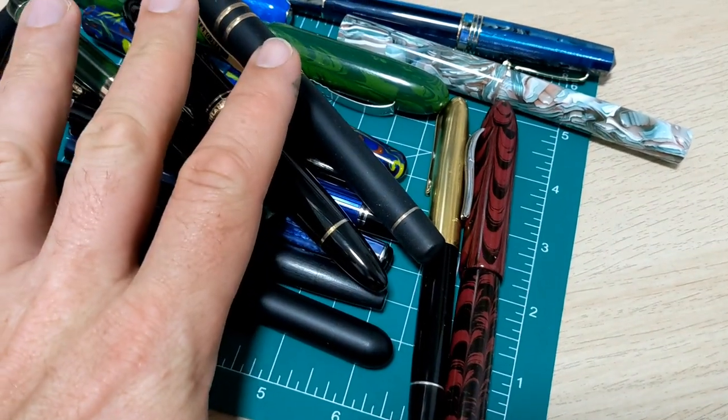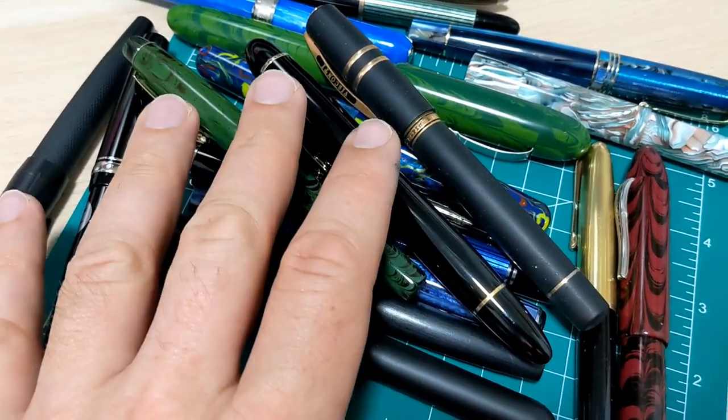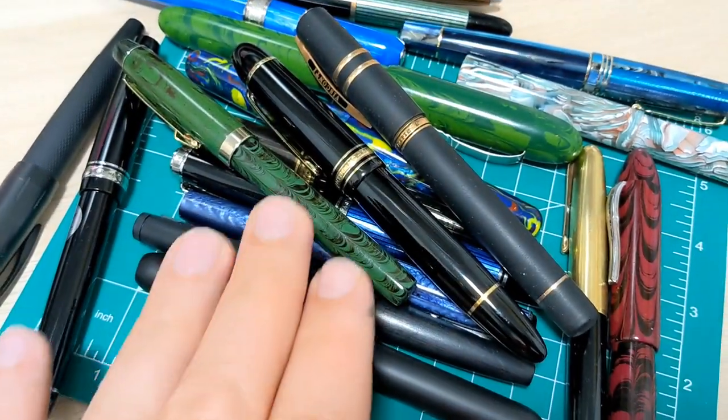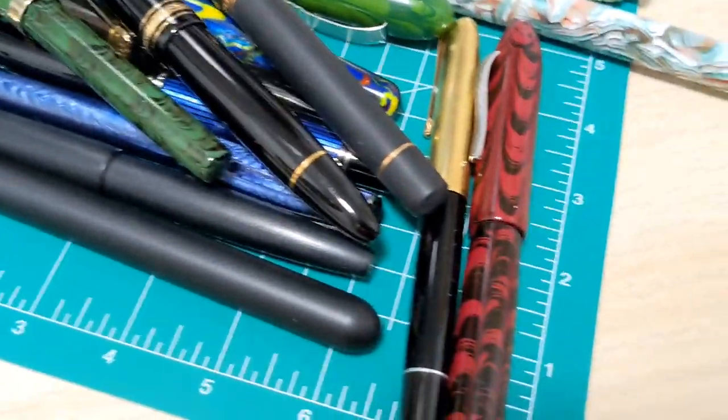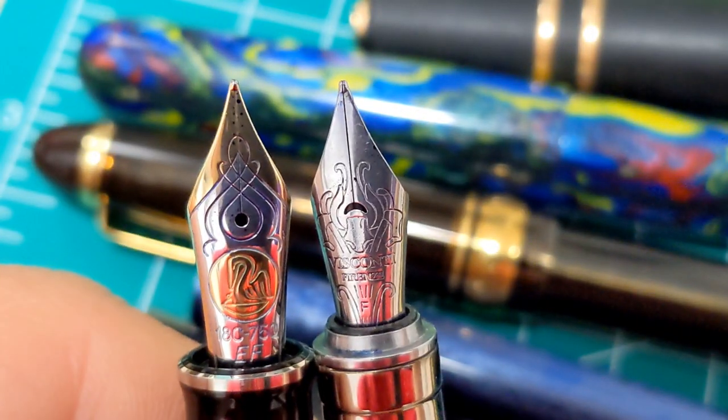We've got quite a lot of topics we're going to go through today. We're obviously gonna talk about gold versus steel. We're gonna discuss the price point differences between a steel nib and a gold nib, but there's lots of other things to think about — performance, how they feel, how they look, all sorts of stuff.